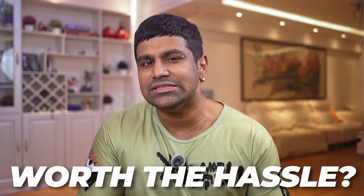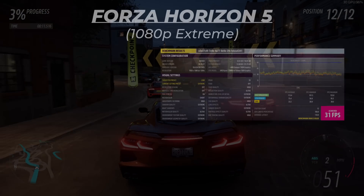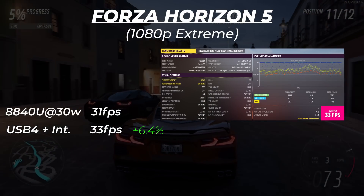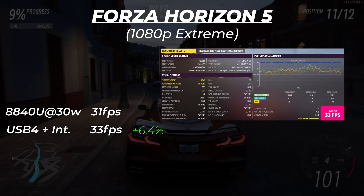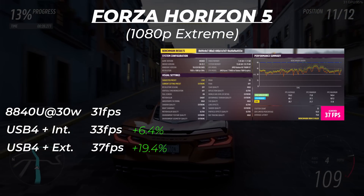Is the extra bandwidth worth all this hassle? That's what I was curious to find out. Starting with Forza Horizon 5 at 1080p extreme preset at 30 watts on an 8840U, I got 31fps natively. USB 4 via the internal display didn't do much — just a 6.5% improvement to 33fps. USB 4 to the external display did fare slightly better, though still underwhelming — 37fps, a 20% boost.